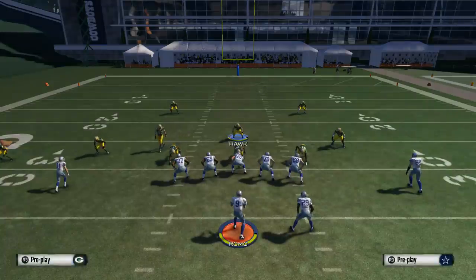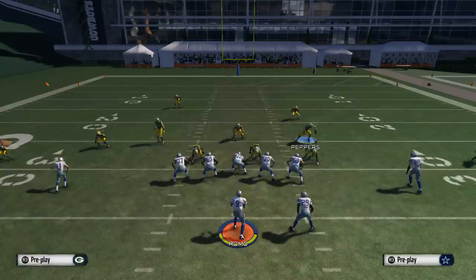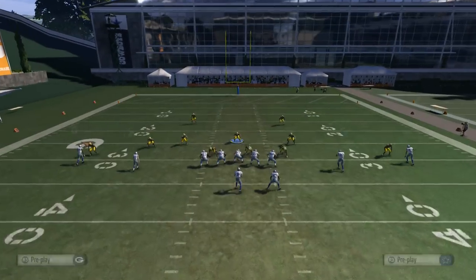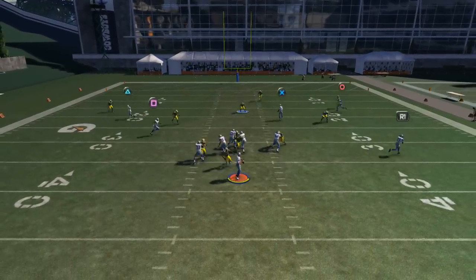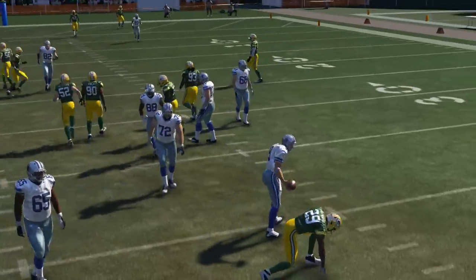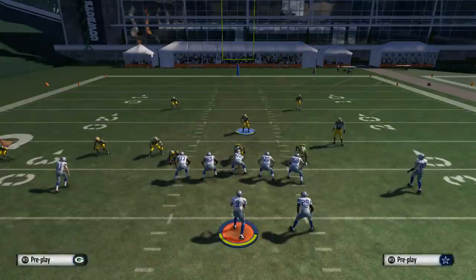Let's look at the left edge one more time: base align, shift your D-line to the right, crash your D-line down, spread your linebackers globally, blitz the linebacker on the left side, and zone the linebacker blitzing over the middle. You should be able to get that pressure in off that left edge. That's the three overload press — if you have any questions let me know in the comment section, and look out for some more Madden 15 videos.